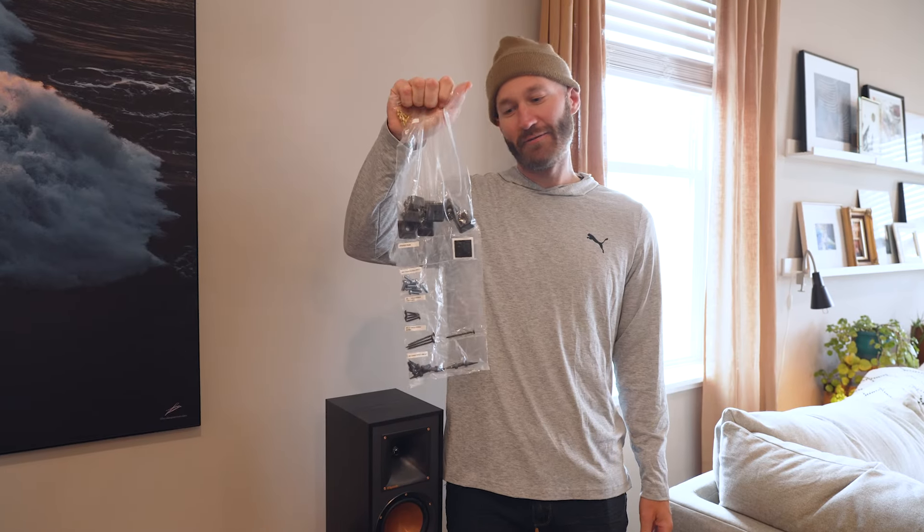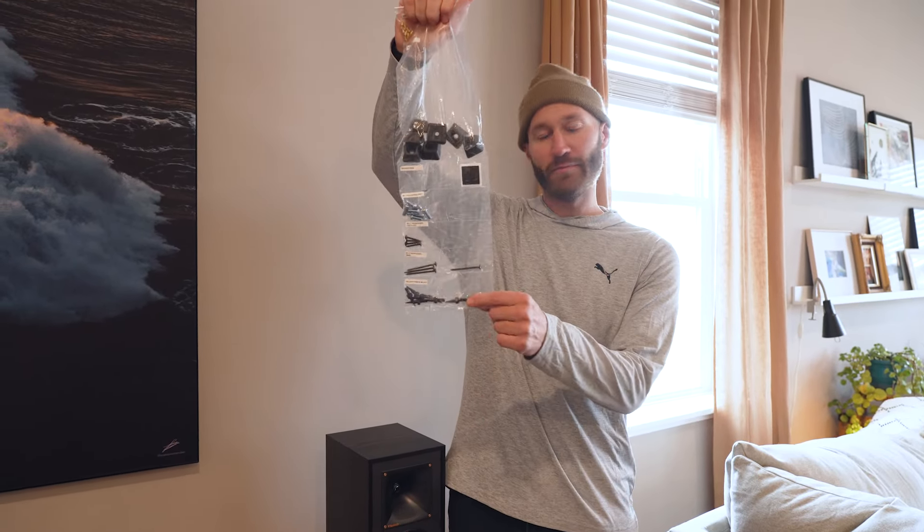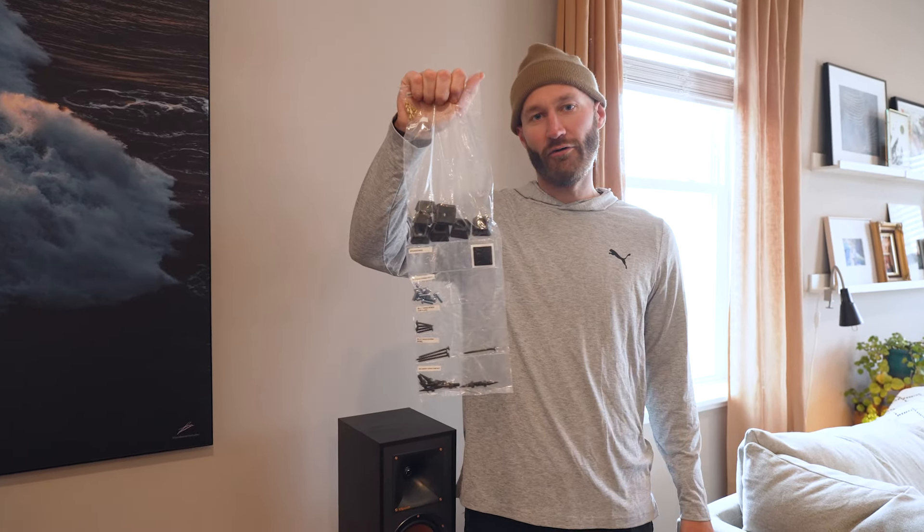These speaker stands come with a hardware pack for everything you need to install. They also come with carpet spikes if you're going to have your stands on carpet, or rubber pads for hardwood floors.